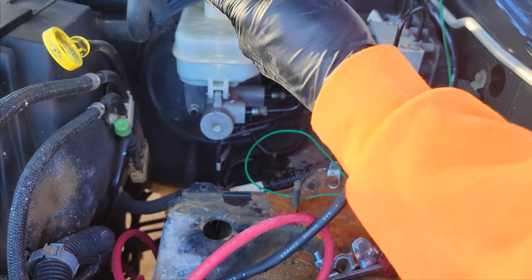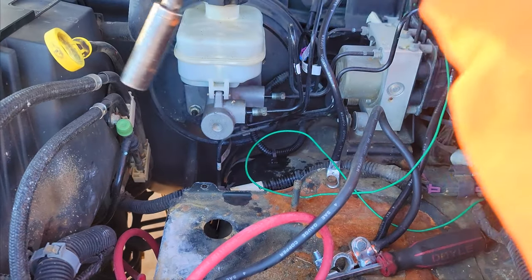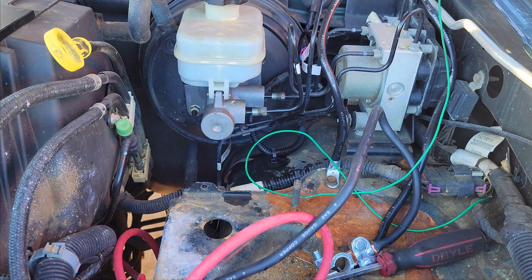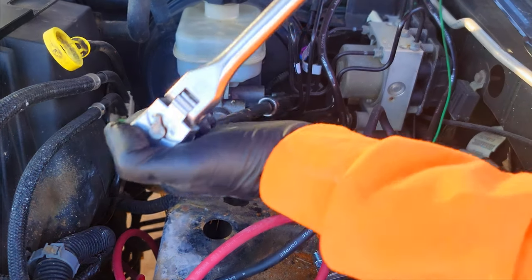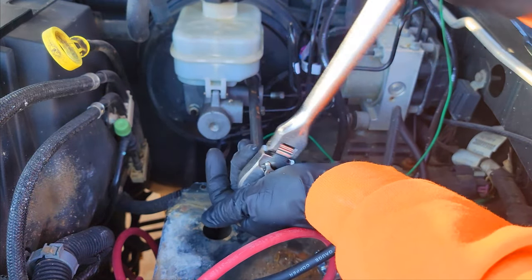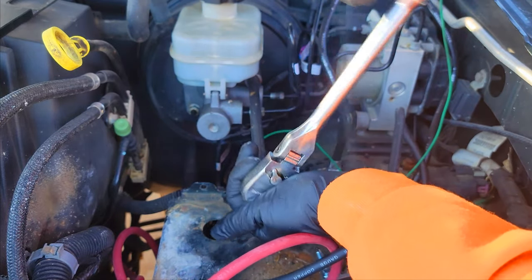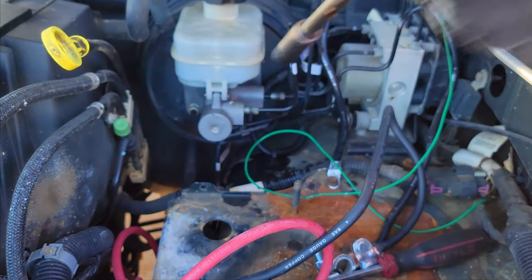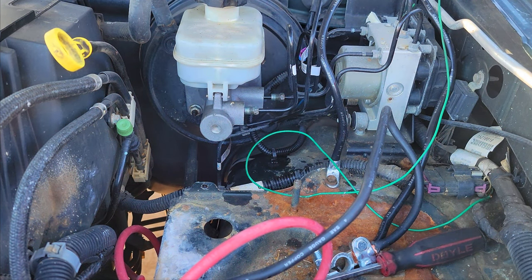I broke that first one loose. I'm using my flex head ratchet, a 6-inch extension, and then a deep well 13. What I'm going to do is loosen up the other one before I take the first nut all the way off. I'm going to get this pretty loose, then take my stubby ratchet — that's going to make my life a lot easier.